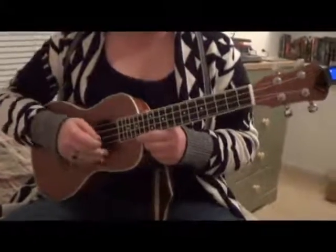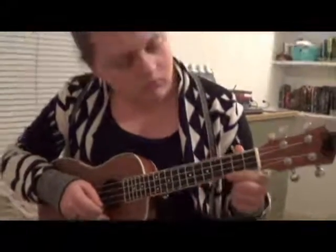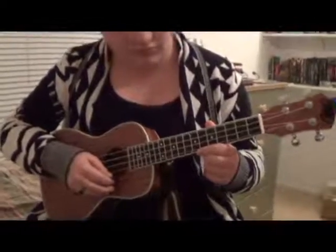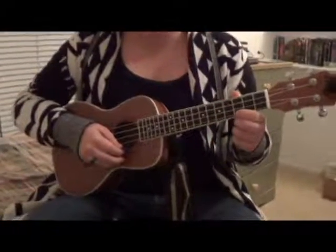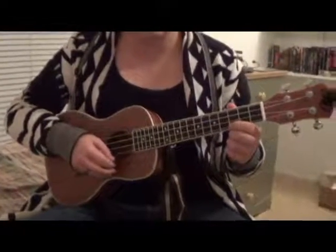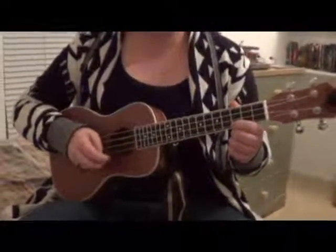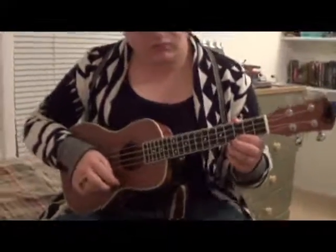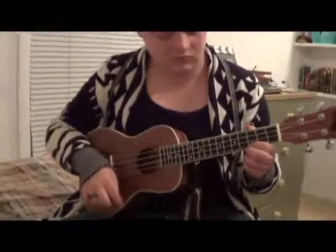When it first arrived the strings were out of tune, and so my daughter figured out exactly how to tune it with the tuner. The first day she had to re-tune it a few times, but since then it really has stayed in tune very well compared to other instruments using the tuner that it came with. So I'm going to let her play a little bit just to give you an idea of what the sound is like.